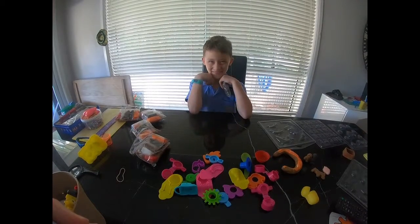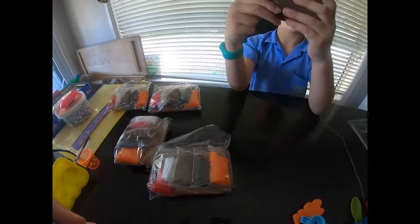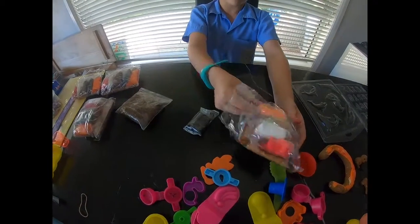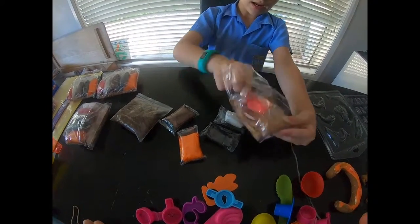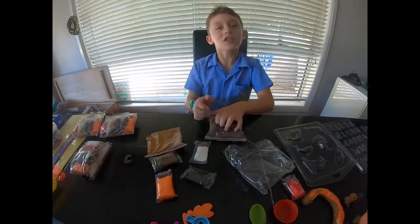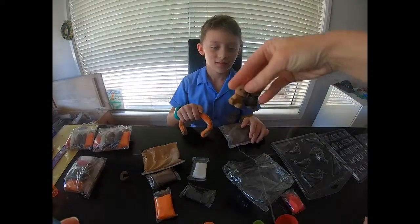Hi guys, welcome back to another video! Today we're doing watermelon clay. I call this demon clay - you mix all the colors together to make demon clay. I made this big one. If you get air into it, it goes all hard.